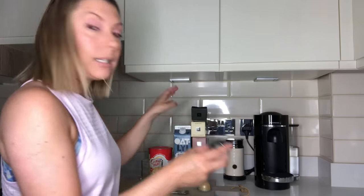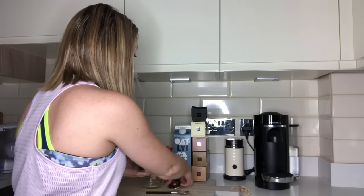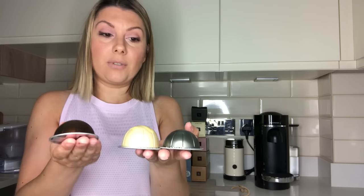Now 150ml is going to be this size. You've got 150ml, 180ml which is even bigger, and a double espresso which is 80ml. These are your capsules and these are the different sizes — a single espresso will be a smaller capsule than this. These are the Virtuos.